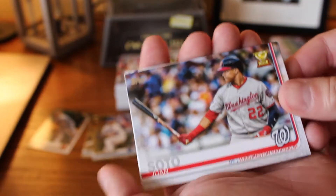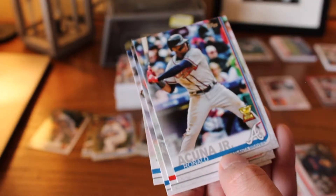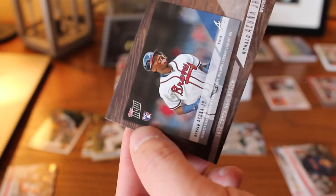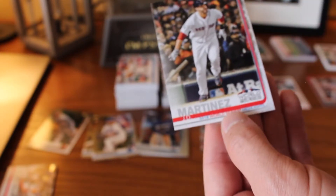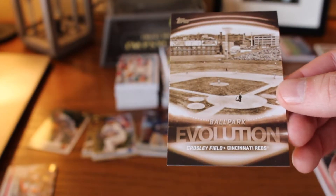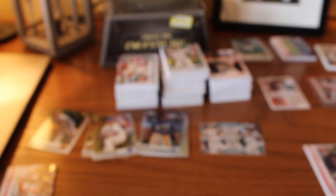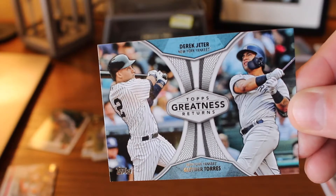We did pretty well with the Rookie Cups as well — got Juan Soto, Miguel Andujar, Gleyber Torres, Harrison Bader, Ronald Acuna Jr., Shohei Ohtani, and then another Torres and Andujar. Two Topps Now cards from Aaron Judge and Ronald Acuna Jr. — if you're going to get two, those are pretty good ones. Postseason and World Series highlights: two Steve Pierce cards, a David Price and JD Martinez. One Evolution of the Game looking at Crosley Field for the Cincinnati Reds. Two iconic card reprints — Wade Boggs and Roberto Clemente. My favorite insert set — I think these might only come one per box — a pretty good one: Gleyber Torres and Derek Jeter, The Greatness Returns. I would love to get all of these — I'm trying to get all of the inserts.